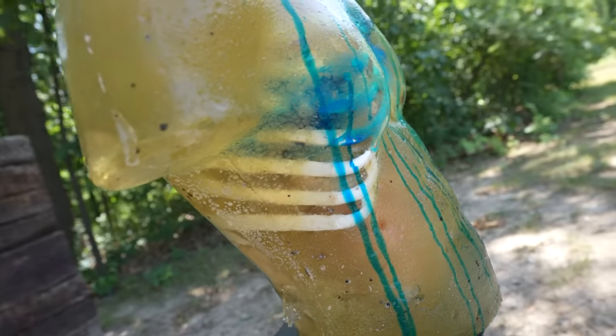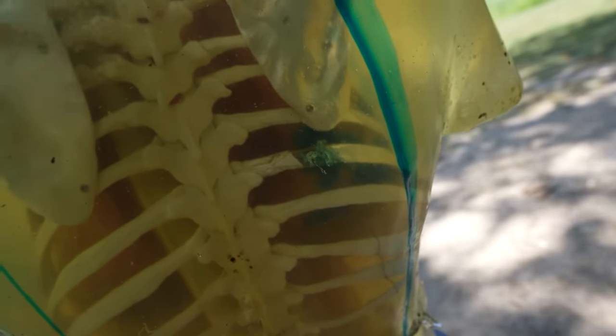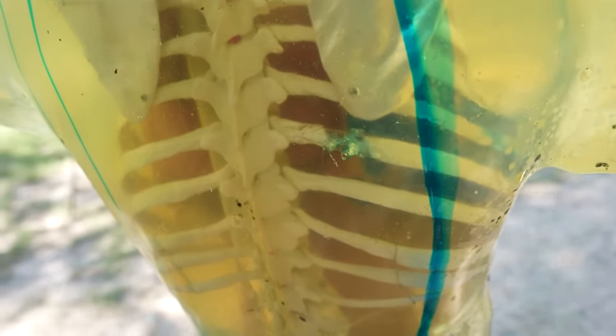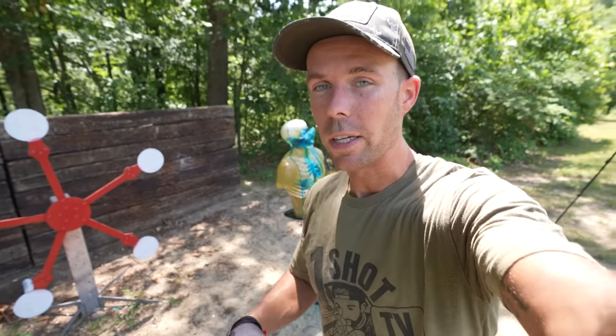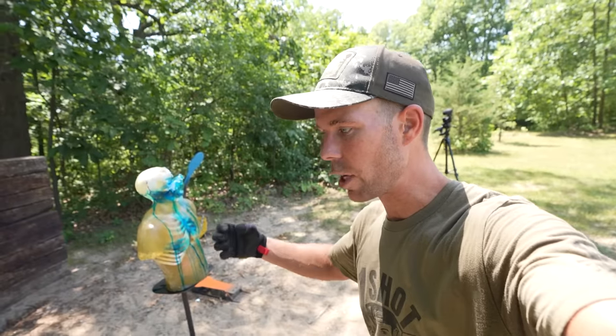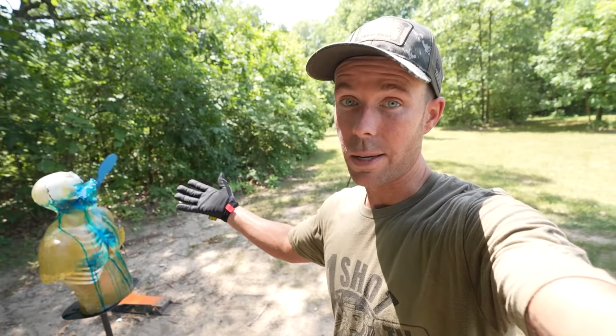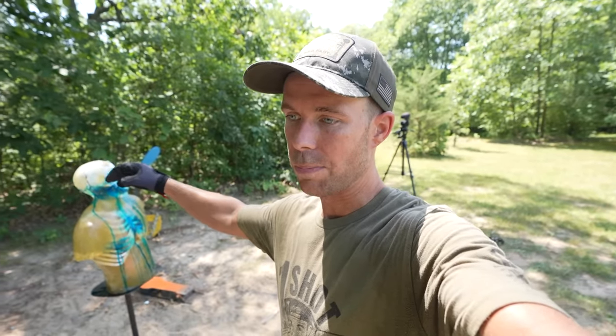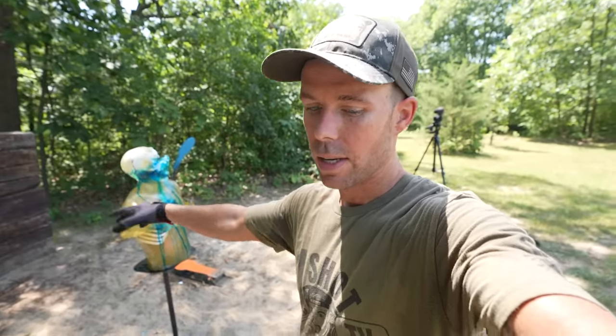From 100 yards the front sight basically just covers the entire torso, so I'm putting them kind of where I think they need to be and just hoping for the best. The fact that it actually went through the lung is incredible. Around the back you can see that is the first one to actually pass all the way through the torso — it broke the rib and completely removed that section. Depending on what you're looking for, a pass-through isn't necessarily a bad thing; it just means the bullet didn't expand as quickly. It's also a heavier bullet so it's harder to stop. And obviously that would be lethal — even after going through all that ballistic gel it still had enough to break through the ribs on the back side.